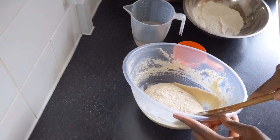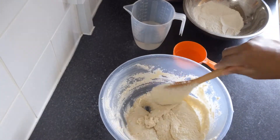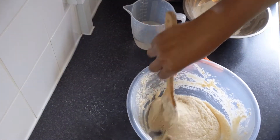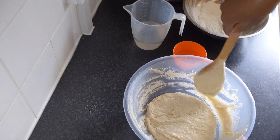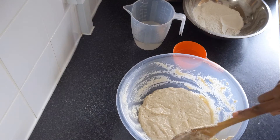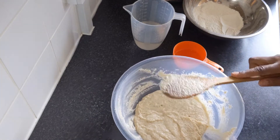Make sure to add your water gradually because you don't want your mix to be too runny. If it's too soft and runny, you're not going to be able to make your puff puff properly.